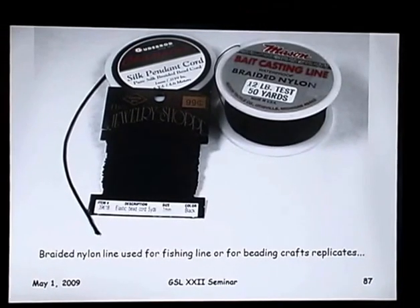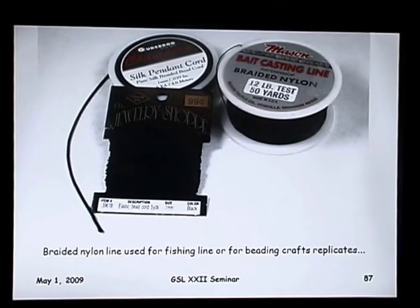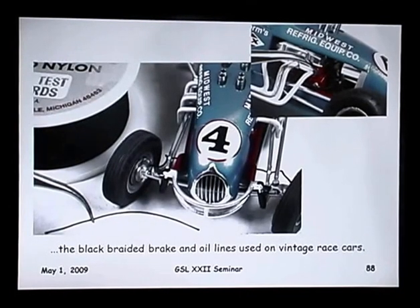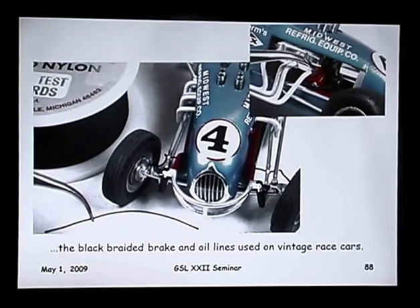There's something — you can find it in the beading section of a hobby or craft store, or in the fishing department — braided nylon line or braided silk pennant cord. It forms the old vintage hydraulic lines for older race cars. They used a cloth-wrapped hydraulic line instead of the newer stainless steel-wrapped lines, so you can use it for the oil lines, brake lines. Works very well on those old vintage cars.